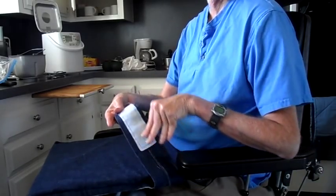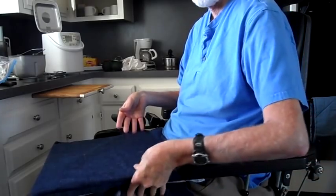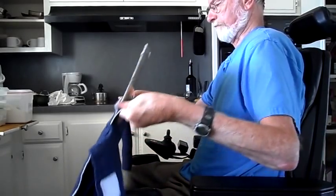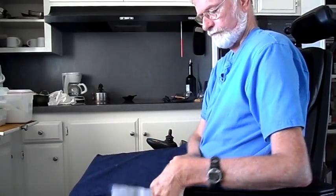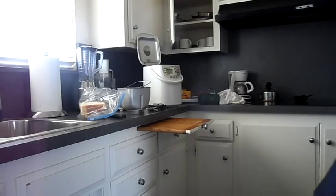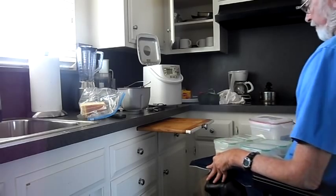My favorite apron is really more like a work table. It solves a problem I have been wrestling with for some years. You see, my illness causes my legs to fall open, depriving me of a lap. So this new apron contains a pocket into which I insert a piece of waterproof masonite, giving me a small table instead of two useless legs.